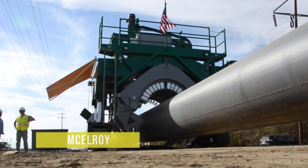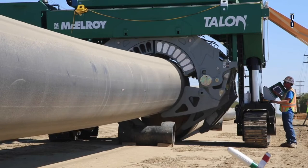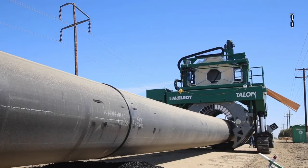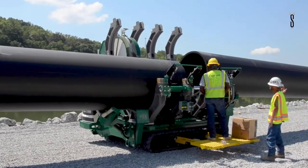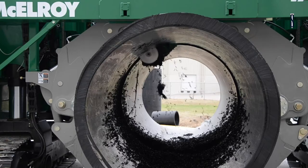McElroy. The Talon 2000 was built as a fusion machine for thermoplastic pipes. The machine has an innovative jaw function that allows it to pick up the pipes and load them into the machine without the use of other machines.